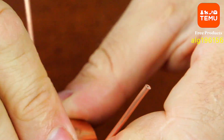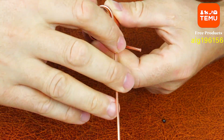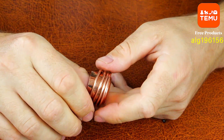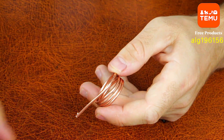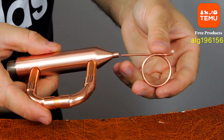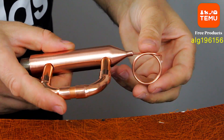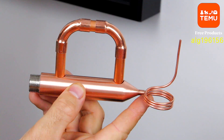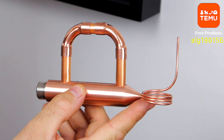The working principle of an air conditioner is based on a continuous cycle of the refrigerant. The compressor compresses the gas, which heats up and flows into the condenser, where it cools down and turns into liquid. This liquid then passes through the capillary tube, where the pressure drops and the refrigerant evaporates in the evaporator, absorbing heat from the air in the room.